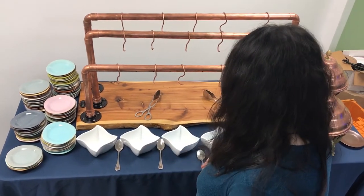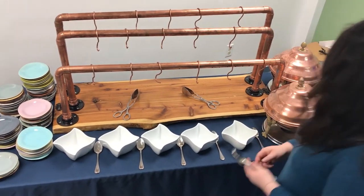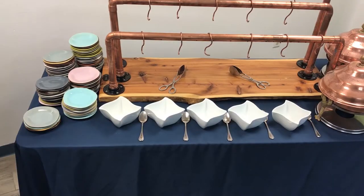Next, you will need to put out the serving utensils. The pretzels themselves will need two sets of tongs, and then you will need a spoon for each bowl and a spoon for each chafer. Finally, add a stack of napkins to the station.